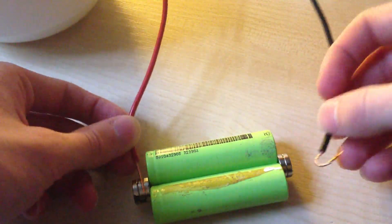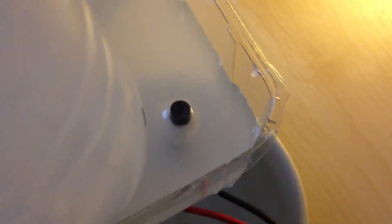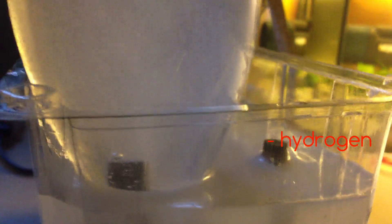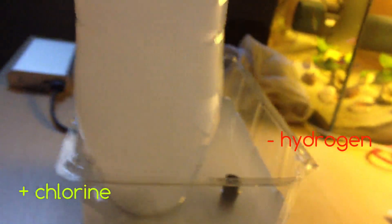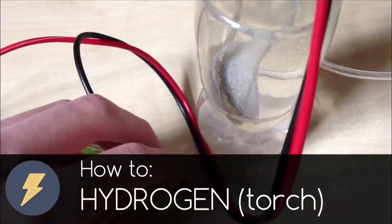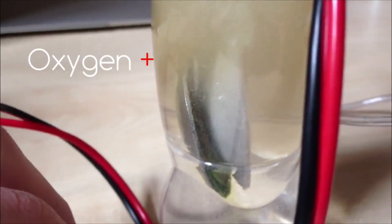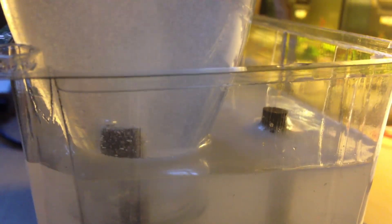Now connect the electrolyzer to power - red wire to plus and black to minus. And as you can see, our electrolyzer starts working. On the negative side you can see more bubbles - that is hydrogen. And on the positive side our chlorine is forming, filling the bottle. In my previous video I showed you how to make hydrogen and oxygen gas with the same method. So how is this method different, and why does chlorine form instead of oxygen on the positive side?